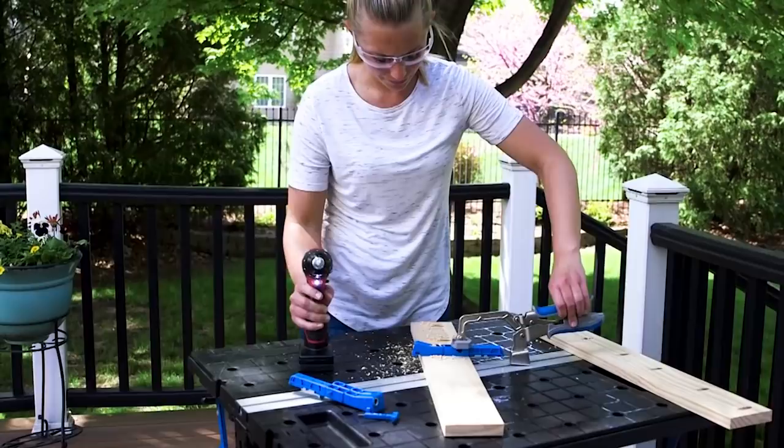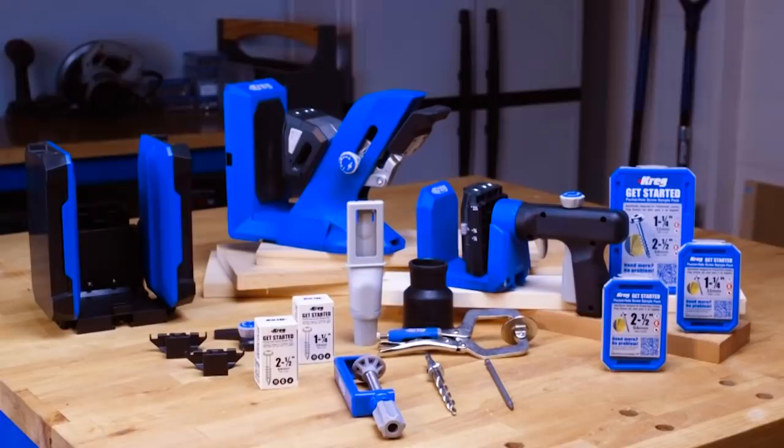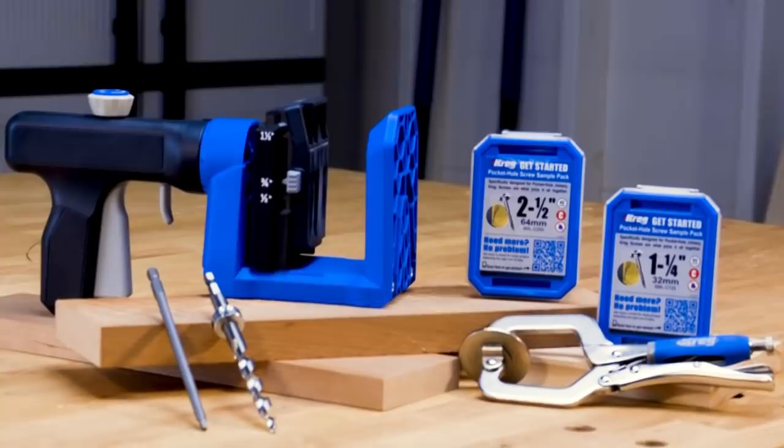For more than 30 years, Kreg has set the standard in pocket hole jigs. Now we've reimagined our pocket hole jigs from the ground up to make them work even better, to match where and how you build even better, and to help you achieve project results that are even better. The Kreg Pocket Hole Jig 520 Pro is the most versatile pocket hole jig yet.